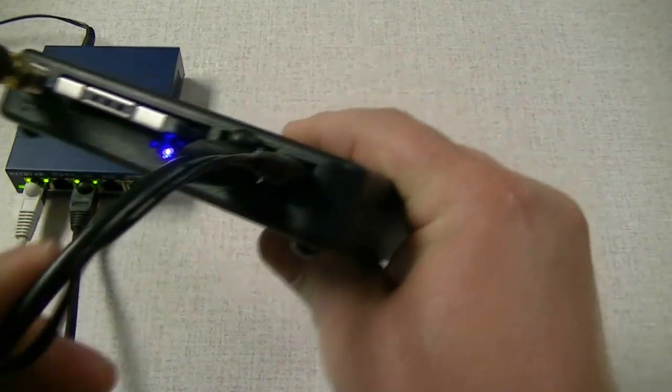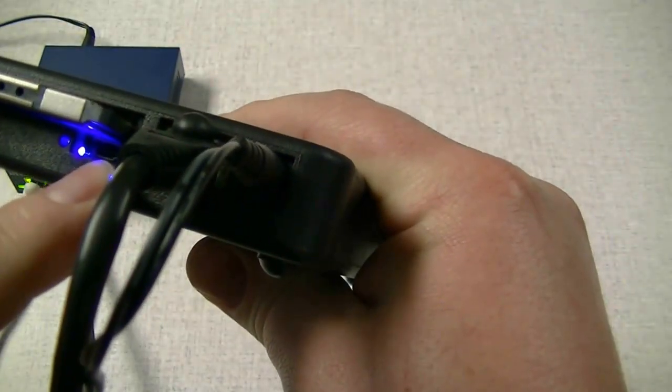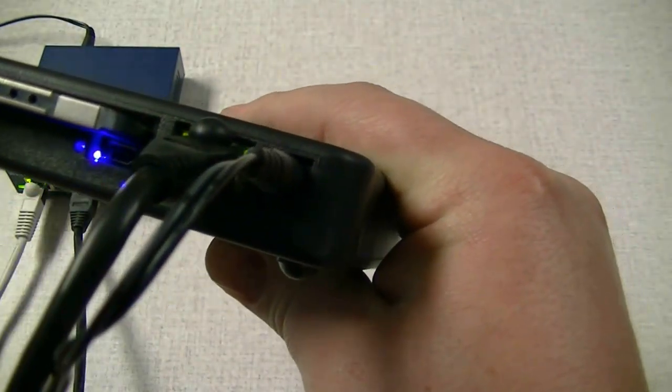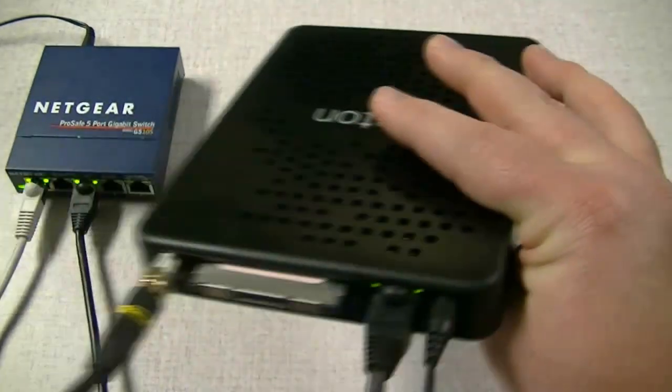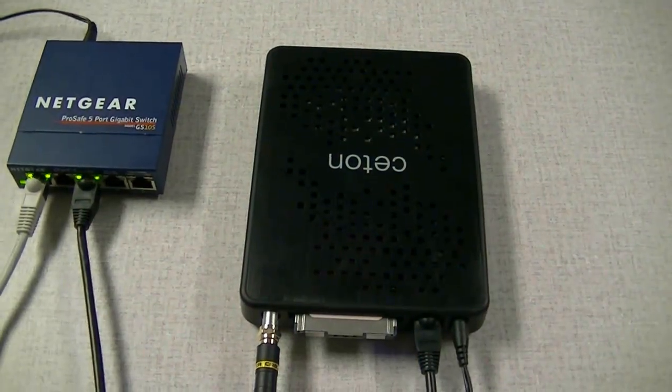You'll notice there is a USB port here — that is for tuning adapters when applicable. That is all there is for the physical setup. We thank you very much and hope you enjoy your new Seton Infinitv6 Ethernet.